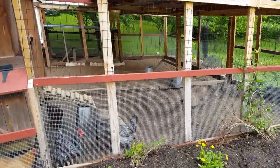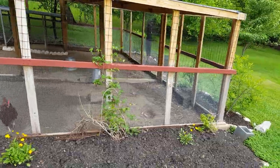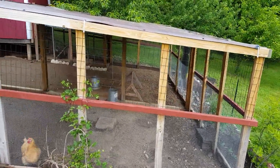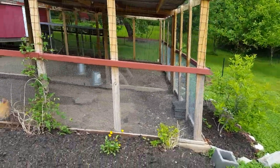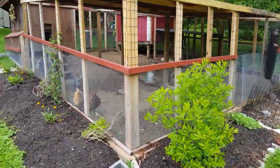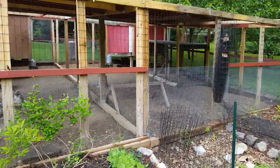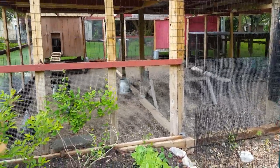As you can see we've come a long way since the last video. The girls are happy and they've got plenty of room to roam. We've put a tarp on the top for both rain and for keeping the food dry. One of the only unfinished portions of the run is this back section where we're going to be putting a double gate so that we can get in and out.